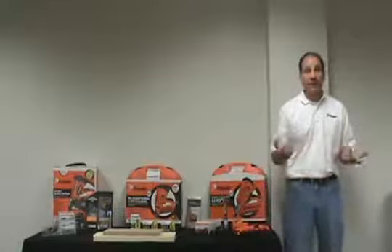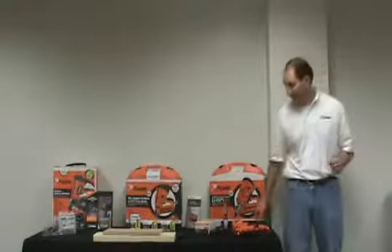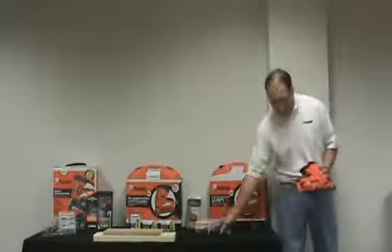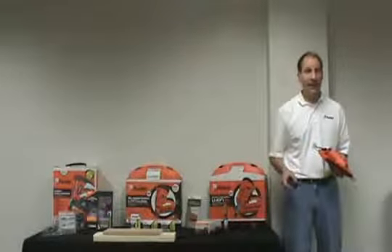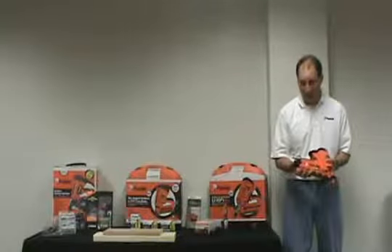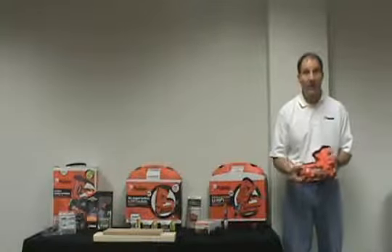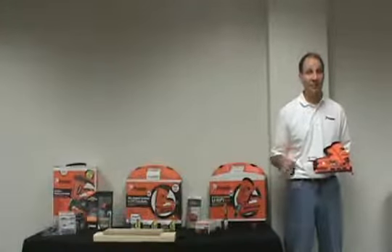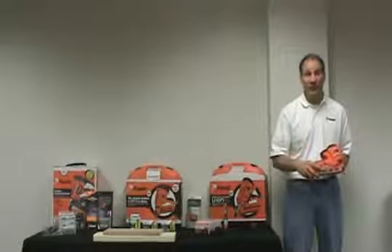Another feature that helps save battery power is the battery standby position. The new 16-gauge angle trim tool has a battery standby position located on the side, and it locks the battery securely in the off position when it's not being used. This feature helps you get to work even if the battery hasn't been charged in a while, since it's able to conserve battery power.